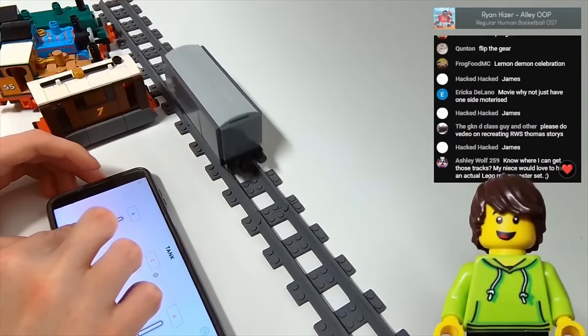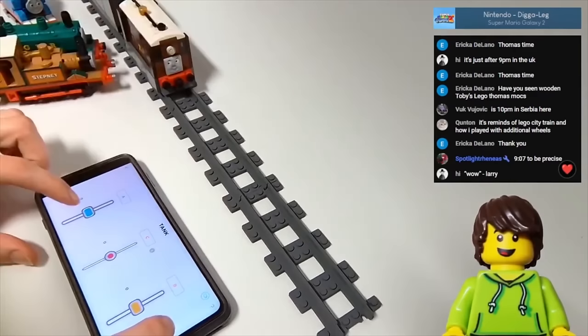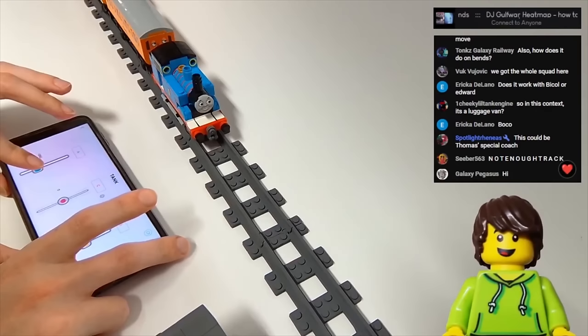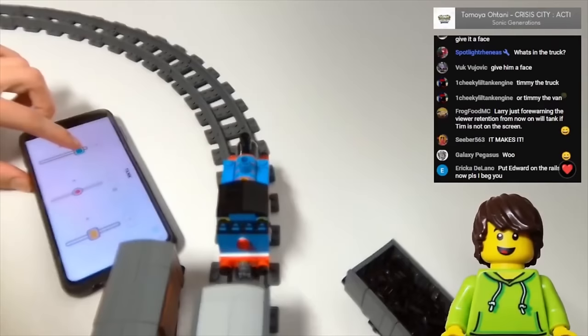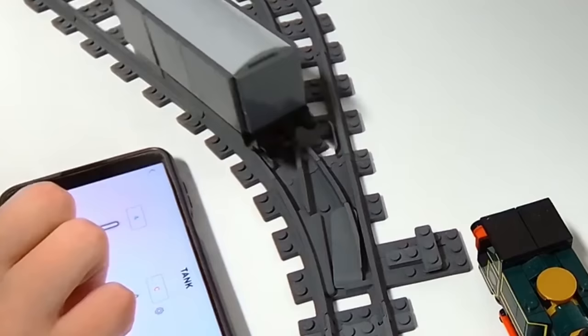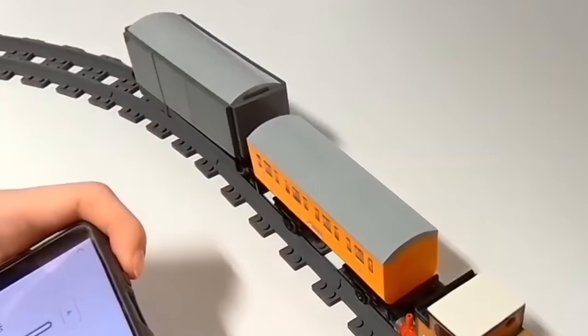It finally worked. Having all wheels driven really fixed how much it could push and pull — now able to push Toby with ease. It totally just pulls Thomas. I tested it on curves, which worked, and on points, which it liked to get stuck on.